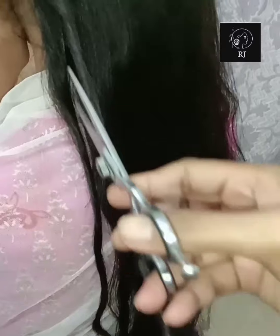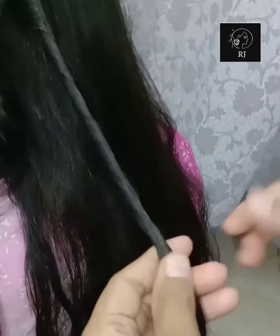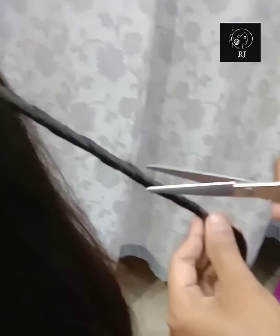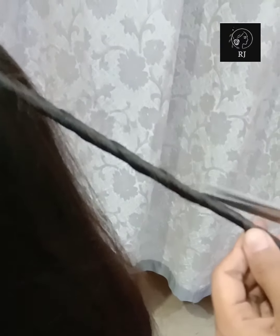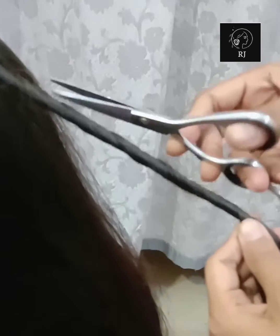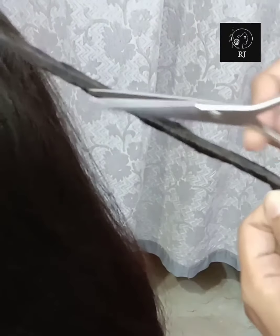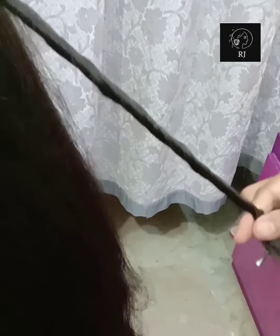If you want to trim it up to 2 inches, then you will remove the split ends. If you want to trim it up to 2 fingers, then you will twist it tightly and trim accordingly.